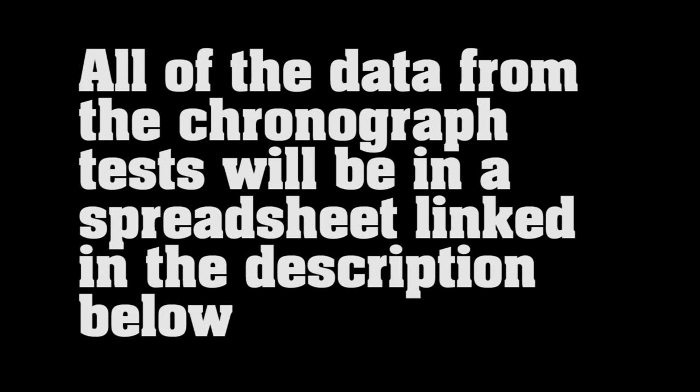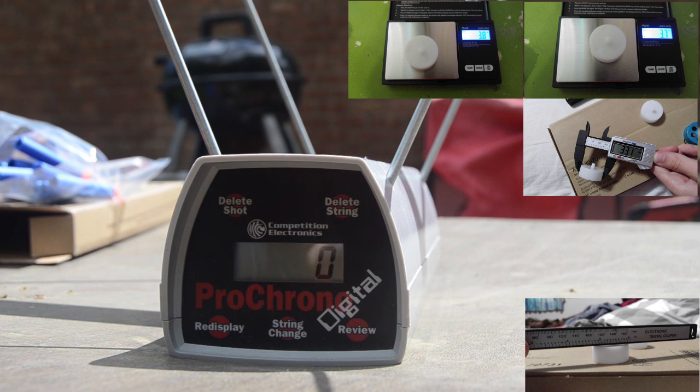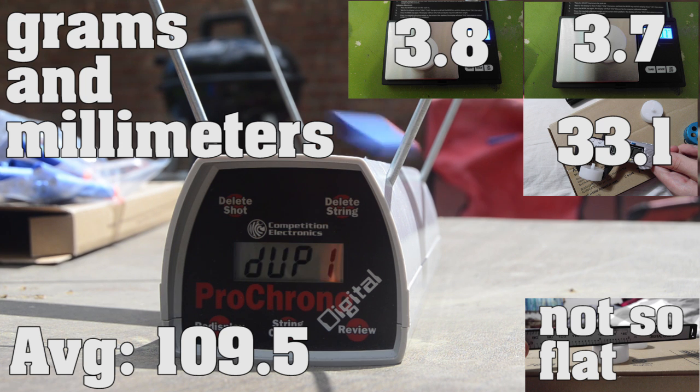I'm showing these in the order they came onto the market, as far as I know — not the order I filmed them. Stock flywheels with an Artifact red cage and Hellcats considerably increased performance over a stock Strife. They averaged as our baseline at 109.5 FPS with a deviation of 3.8. The minimum was 105 and the high was 115.